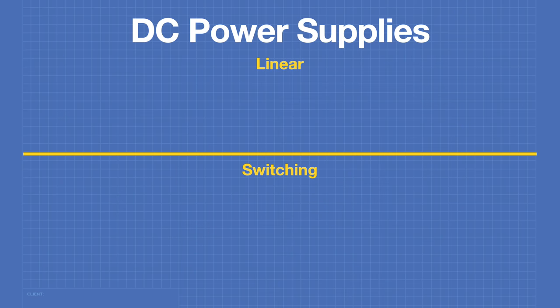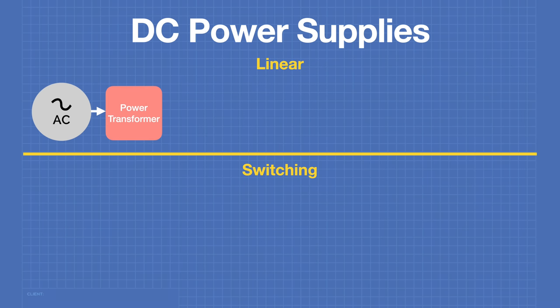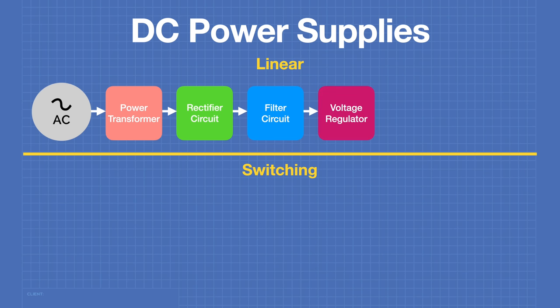In a linear power supply, the AC mains voltage is fed directly into a power transformer. In most cases, the output of the power transformer is lower than the input voltage, but you can design DC power supplies to create higher voltages as well. The output of the power transformer is fed into a rectifier circuit, which converts the AC into a rather choppy form of direct current. The output of the rectifier is then fed into a filter circuit, which smooths it out and produces smooth direct current.